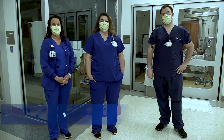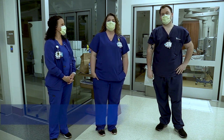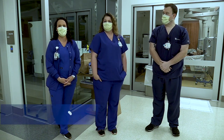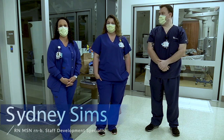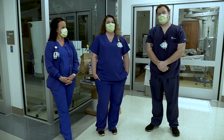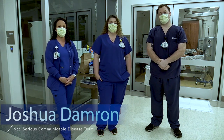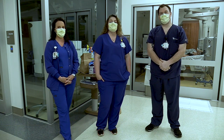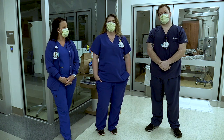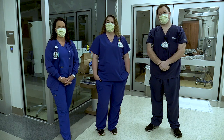Hello and welcome. I'm Amy Richardson at UK Healthcare, a staff development specialist who works with the Serious Communicable Disease Task Force. I'm Sydney Sims, also with staff development and part of the Serious Communicable Disease Task Force. I'm Josh Dameron, with the Serious Communicable Disease Task Force for three and a half years. Today we're going to go through donning and doffing and show you tips and tricks on how to keep yourself safe and prevent the spread of COVID-19 or any other serious transmittable disease within the community.